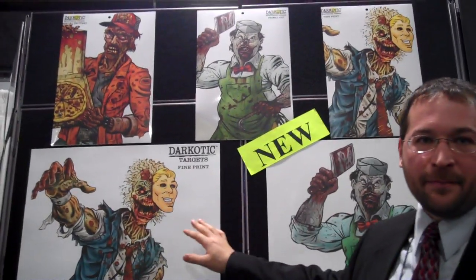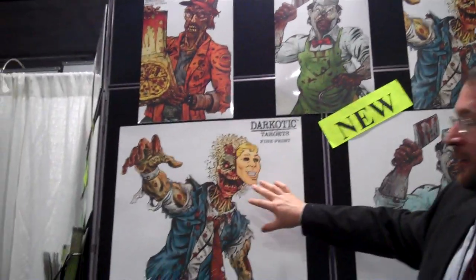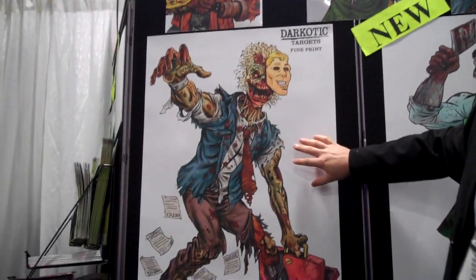Here's our new line of Darkotic Targets, new for 2011. There's five styles, each one of them very different than anything you've ever seen on the market.